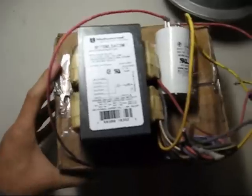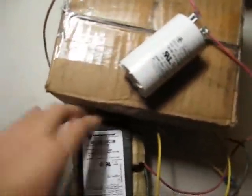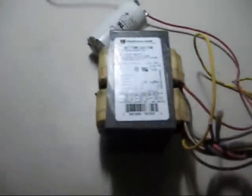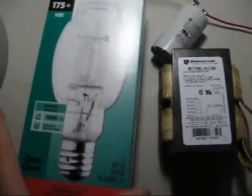This is what I'm going to replace the ballast with — a Universal 175 watt metal halide ballast for probe start lamps. I picked this ballast because they'll still run the older mercury vapor lamps. I still have the original bulb for this fixture, as well as the newer metal halide bulbs. I picked this Sylvania metal halide lamp up from Lowe's — it cost me 30 bucks.